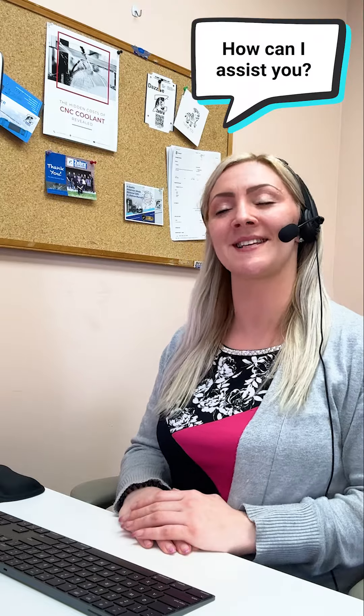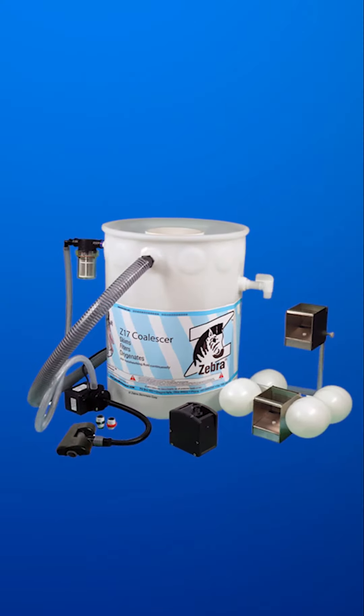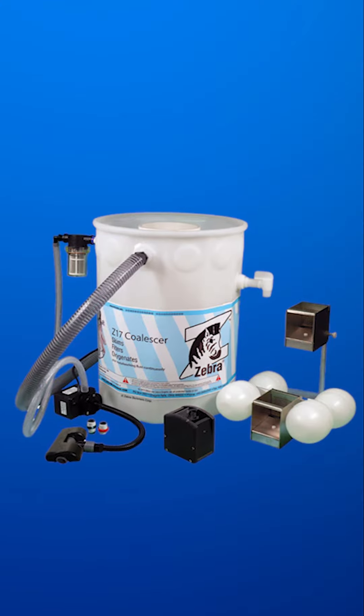Hello, Zebra Skimmers tech support. This is Kristen. How can I assist you today? Hi, Kristen. It's Eugene here. Thanks for reaching out.